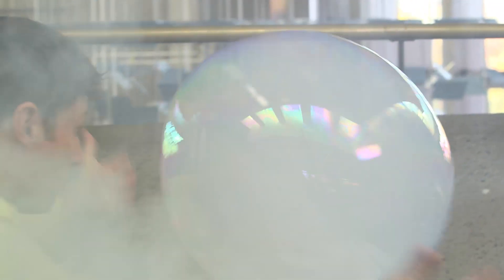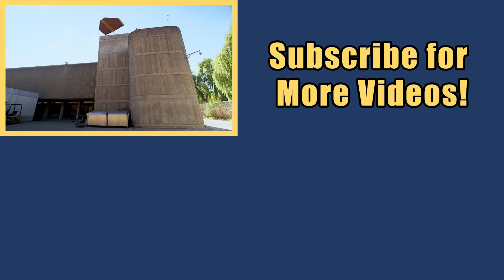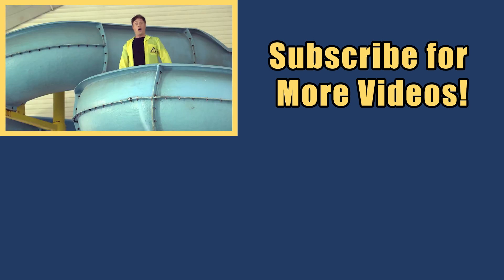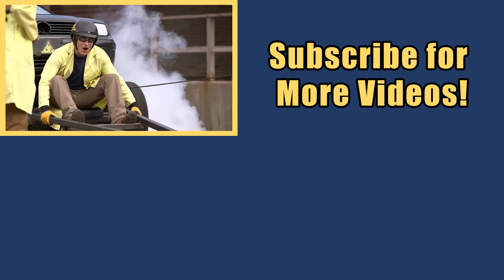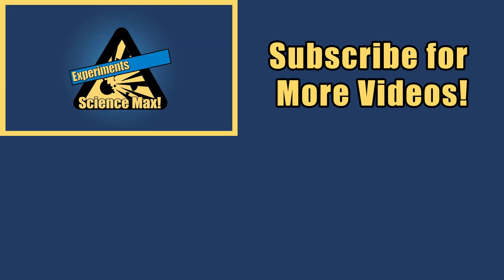Giant smoke-filled bubbles. Awesome. My name is Phil and I take your everyday science experiments and do them big. This is Science Max — Experiments at Large!